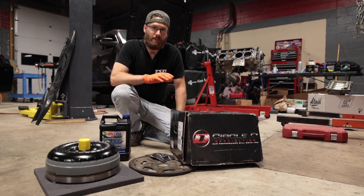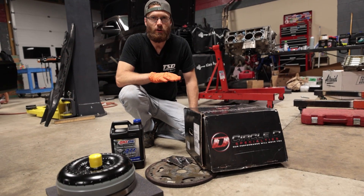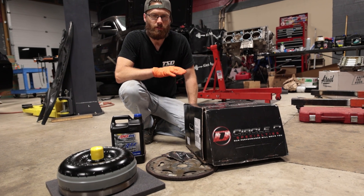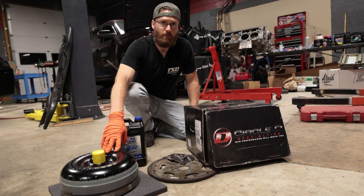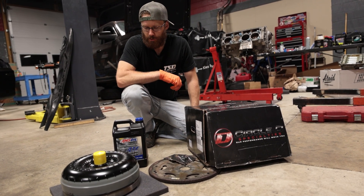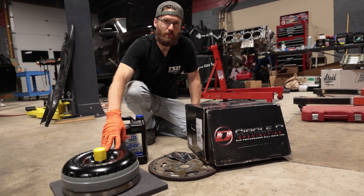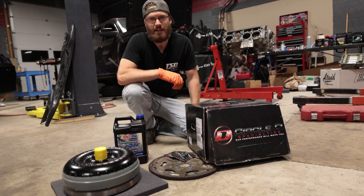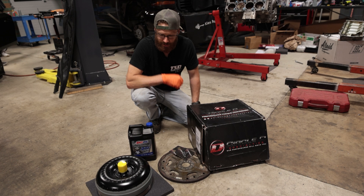The 6L90 torque converter has been working great in my truck for about 40,000 miles — absolutely no issues, runs fantastic. I did not need to do any specific programming for that torque converter upgrade, and you should not need to do any for the Circle D either since it is a factory stall option. This Circle D converter is going into a customer's car; I plan to upgrade my own truck around the 200,000 mile mark.